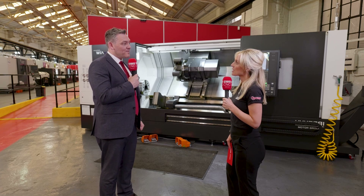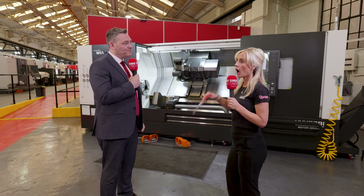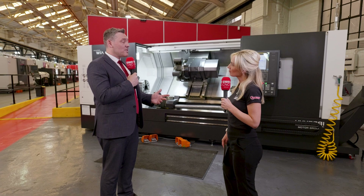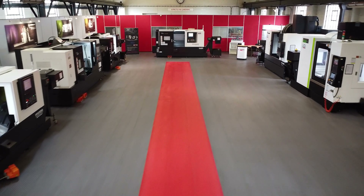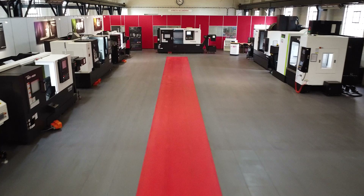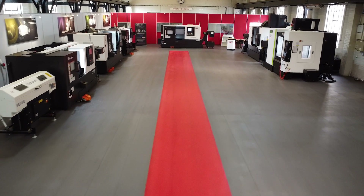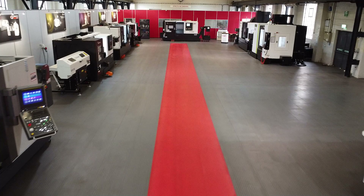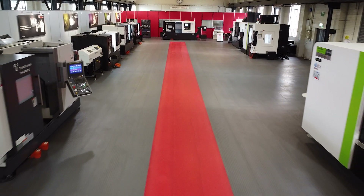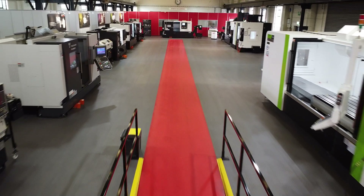Are they automation ready? If I've got a machine shop, am I ready to automate, and how? Yes, the machines are ready. You can put a robot in front of them — that's not a problem. You can load billets, you could bar feed if you wanted to automate that way, depending on what you're trying to achieve. Yes, you can automate and have lights-out running to a degree on the range.